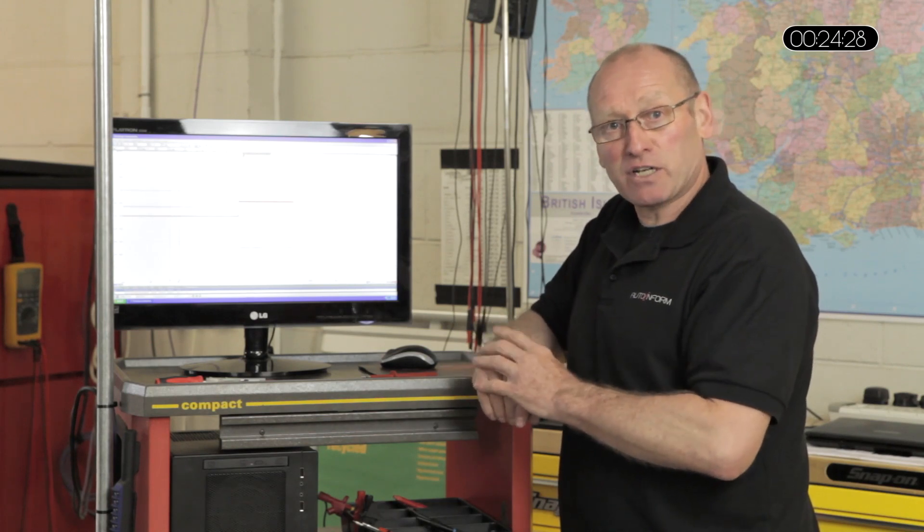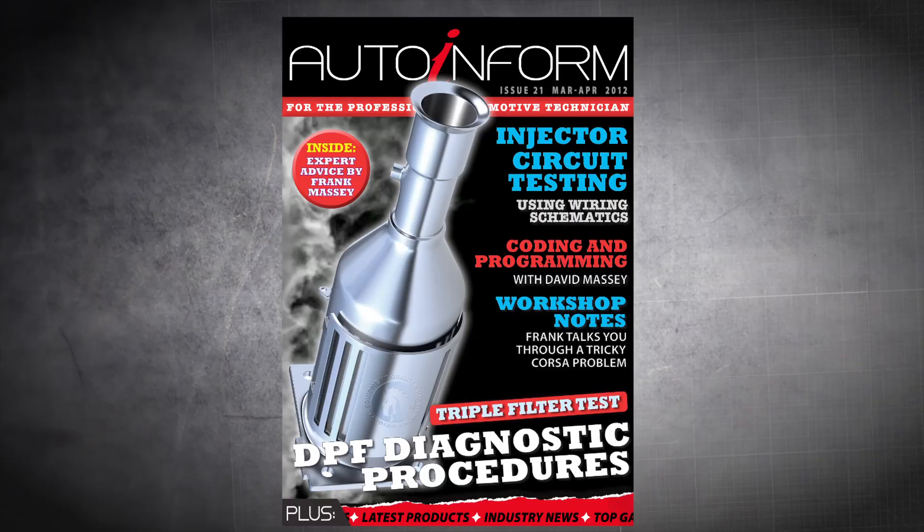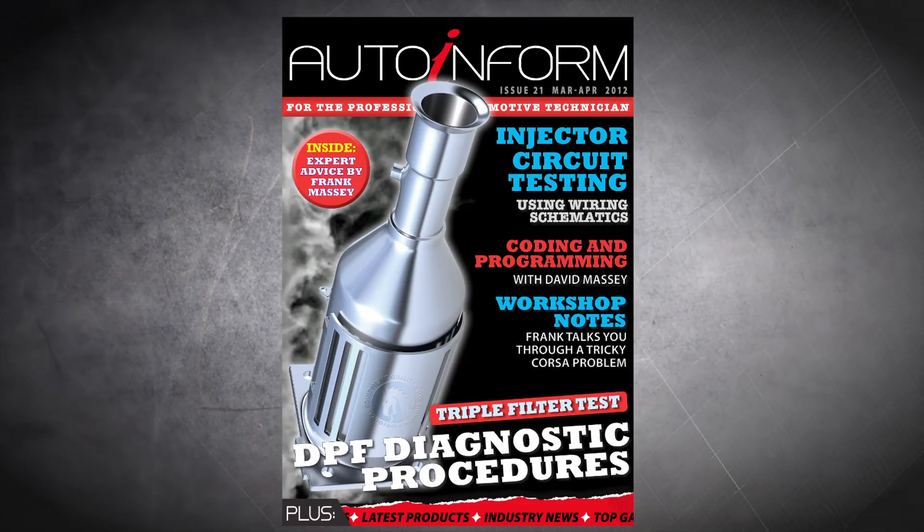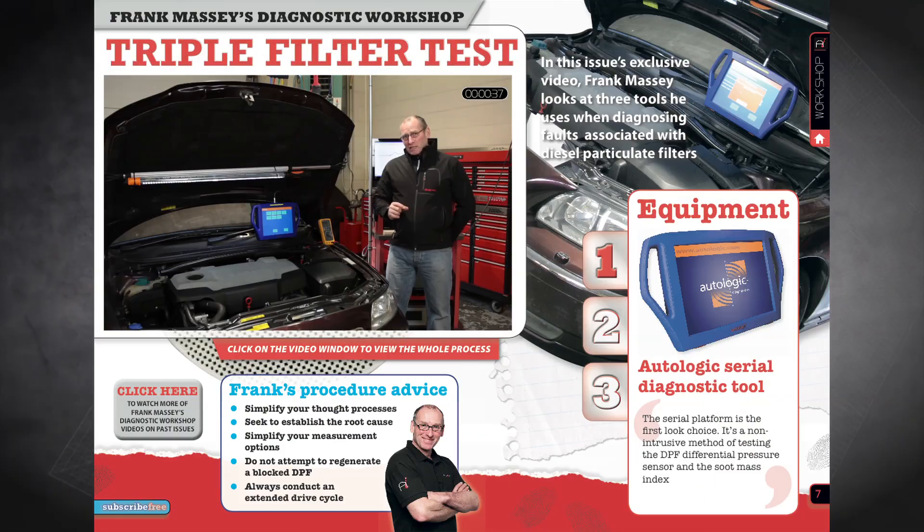That concludes the feature on testing the EDC17 variant of Bosch Common Rail. If you're interested in developing your diagnostic skills, please visit the AutoInform website for details of face-to-face training and DVD learning modules. We are also able to supply a selection of diagnostic tools.